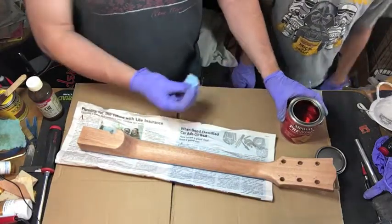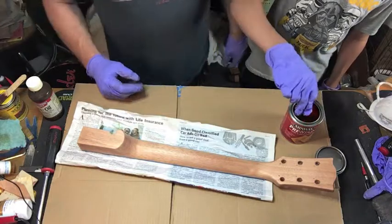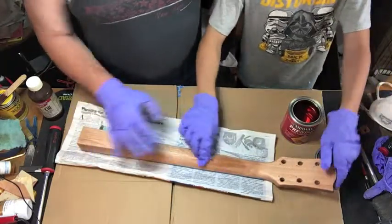We're going to take this — go ahead and dip it in there and then start spreading it around. Just put a little bit in — that should be good — and then just spread it on lightly.